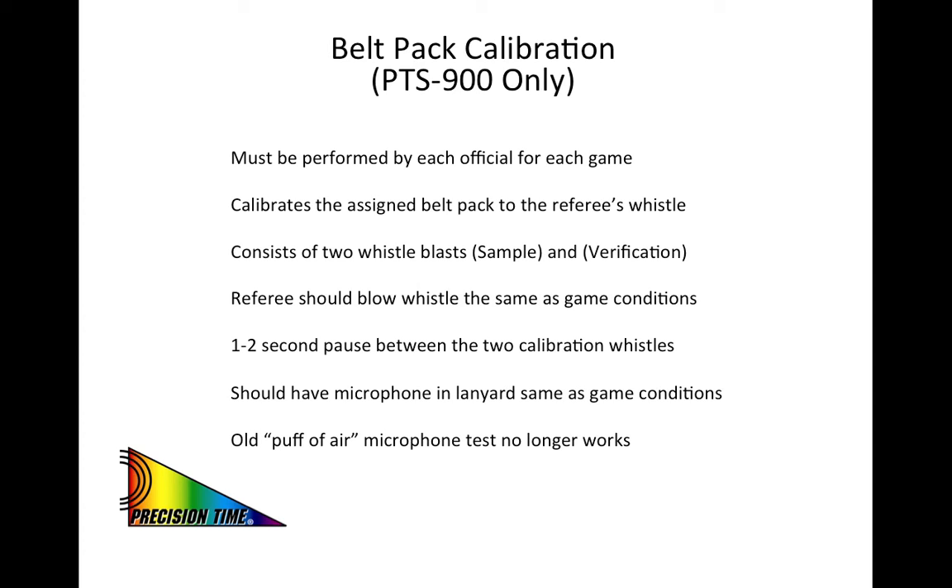We recommend that you have the microphone placed in your lanyard the same as game conditions. Also note that the old method of blowing a puff of air into the microphone to verify whether it's working or not no longer works with this new system. You need to do the calibration.